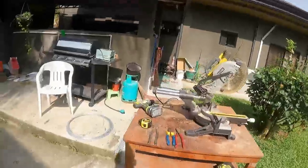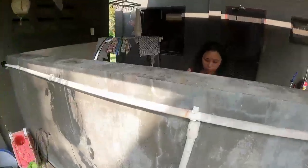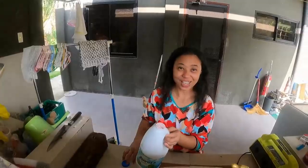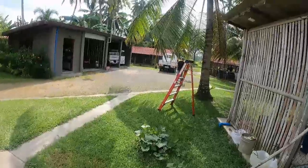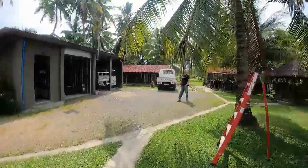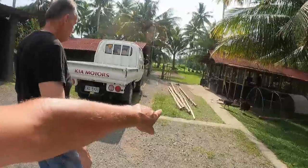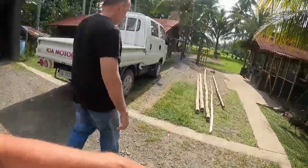Hey guys, welcome back to another episode of An Aussie Farming in Philippines. We've got all the work tools out, we're going to be getting into it. So we've got Bob with us today - Bob the builder! Good morning Bob. Tomorrow we've got Bob the baker standing in, but today we got Bob the builder.